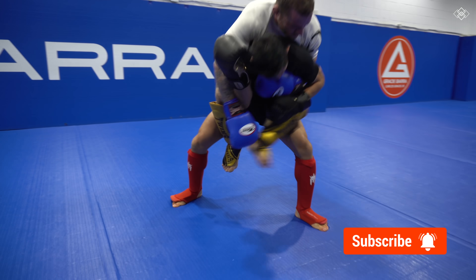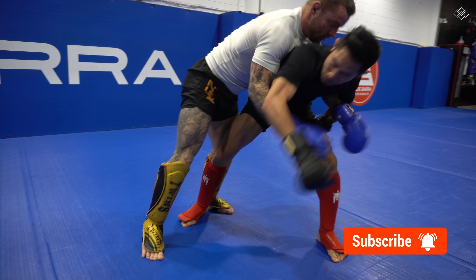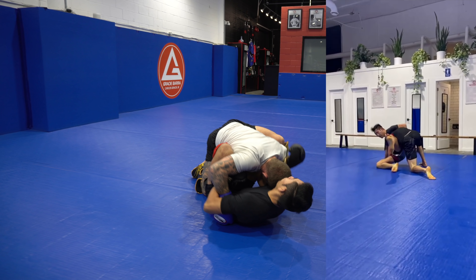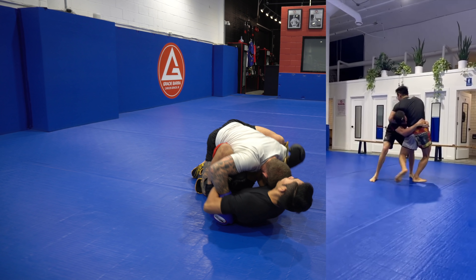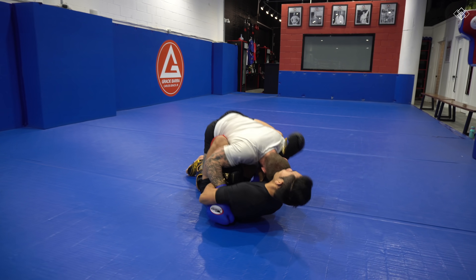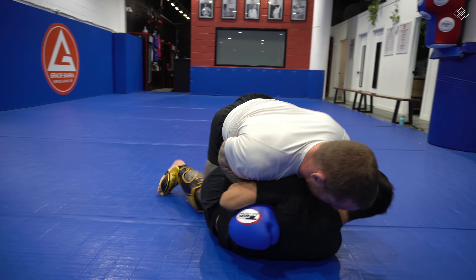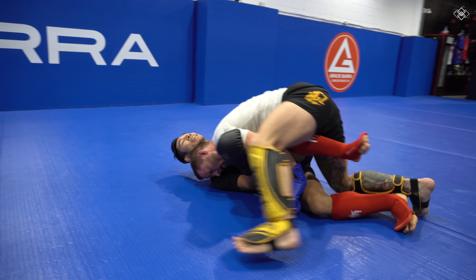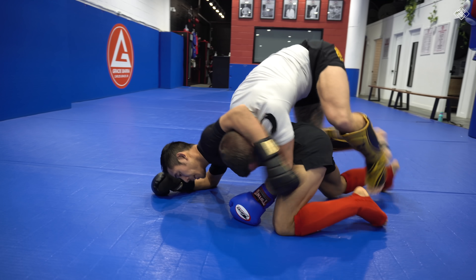From here, I tried to spin clockwise and look for a standing guillotine, but Jordan quickly transitions into another knee tap. From here, he smashes my knees together and I try to frame off to create space and stand back up, but he circles around and takes my back.